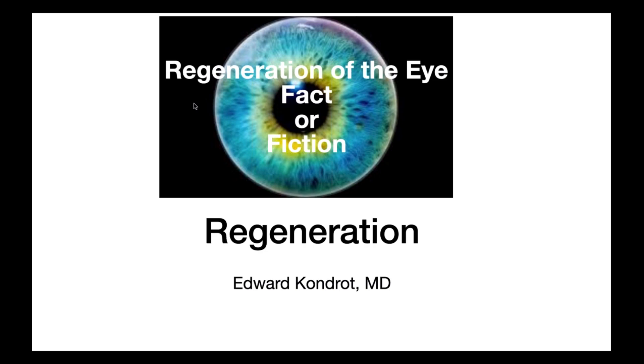Regeneration of the Eye — Fact or Fiction. My interest began when I read the book The Body Electric, written by Dr. Robert Becker, an orthopedic surgeon who passed away about five or six years ago.